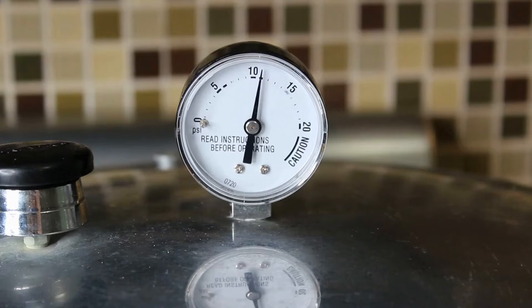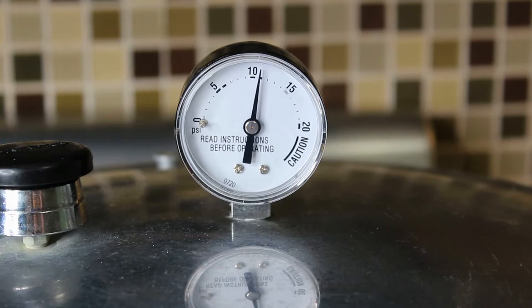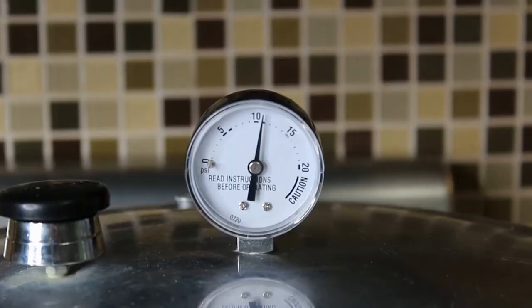We are now at 11 pounds of pressure. I do want to correct myself — I said 85 minutes earlier, but since this has meat we're going to process it for 90 minutes. This is not USDA approved, so I'm following the recommendation for the ingredient that needs the longest processing time, which is meat — 90 minutes.